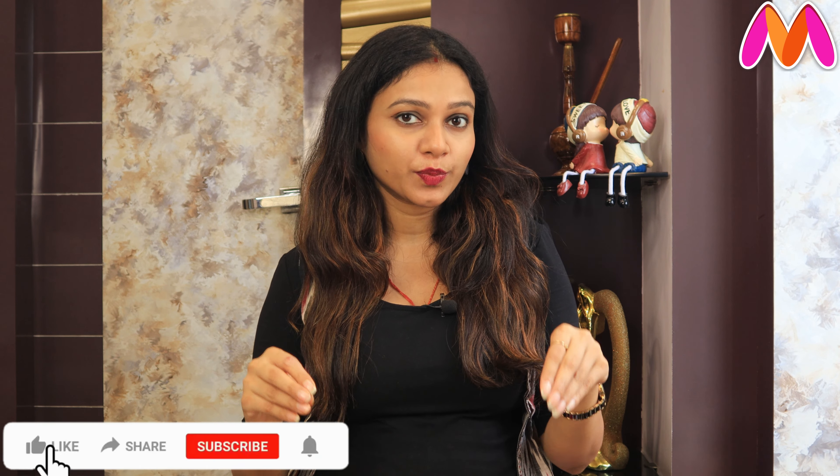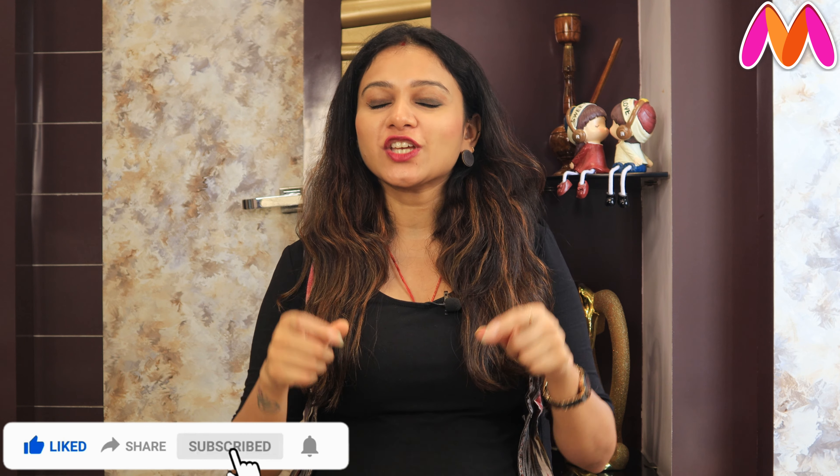Hey guys, I am Divya and welcome back to Basic with Divya. I hope you all are fine. So guys, I am back with another haul video which is from Myntra. I have ordered some Indo-Western dresses like ready-to-wear saree, sharara, short kurti, and maxi dress — all kinds of dresses. You can wear all these for parties and festivals. If you liked the video, like, share and subscribe to my channel, and comment on how you feel about today's haul video. So without any further ado, let's jump into the video.